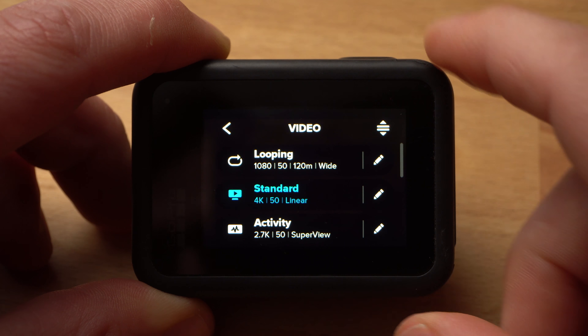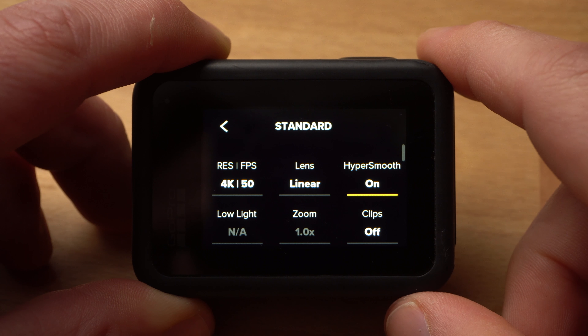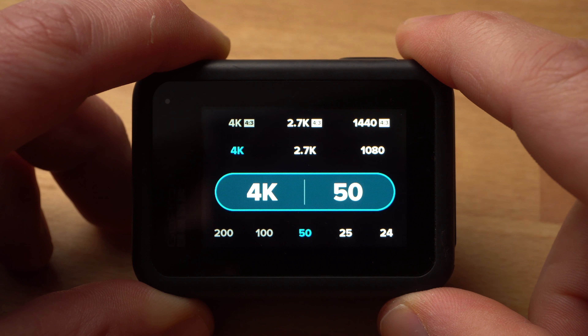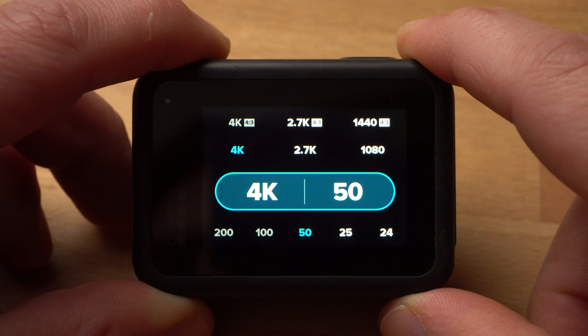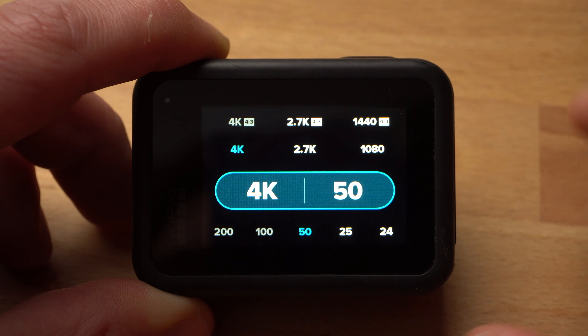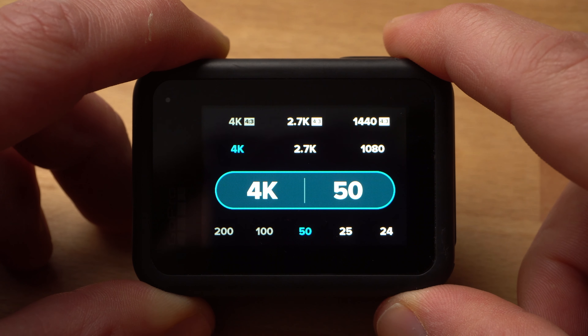Before I go into detail about individual shots, I would like to briefly explain my camera settings. I chose 4K as standard resolution simply because it provides the best possible quality. As frame rate, I mostly shot with 50 frames per second. I use 50 and not 60 because I live in the PAL region. When deciding the frame rate, you should always consider what frame rate your final project should have. I always create my projects with 25 frames per second — in the US that would be 24 frames per second.